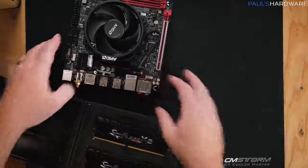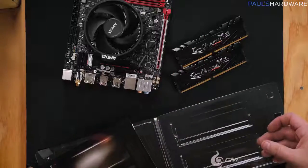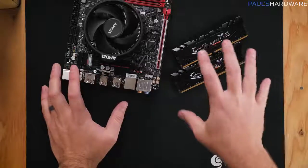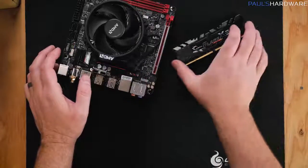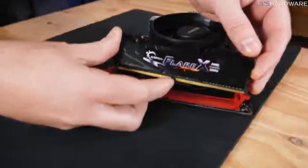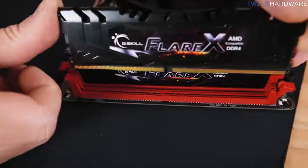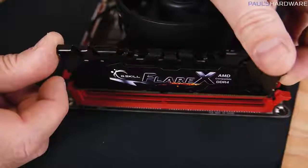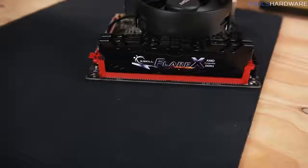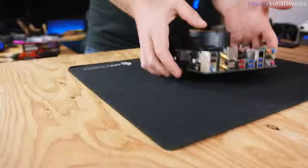While we've got the motherboard out and easily accessible, we can also install our system memory. This is G.Skill Flare X memory, which is specifically made for Ryzen. Ryzen processors can occasionally be finicky with memory compatibility at higher frequencies, so G.Skill specifically made this to work with this platform. To install, make sure the central notch on the memory stick lines up with the notch on the memory slot — they're slightly offset so they only go in one way. Press firmly down on both sides and it will snap into place with a satisfying click. Our motherboard is now ready to go.